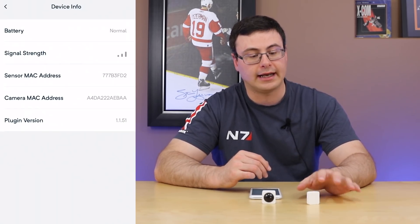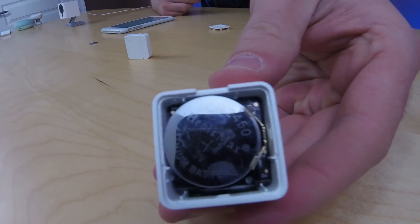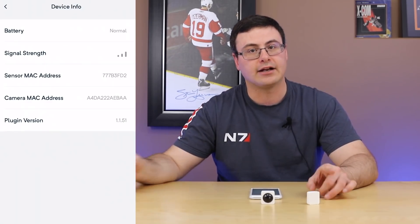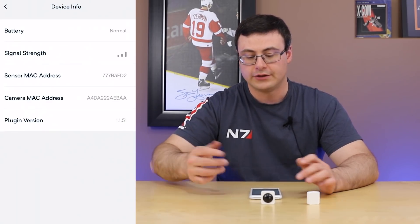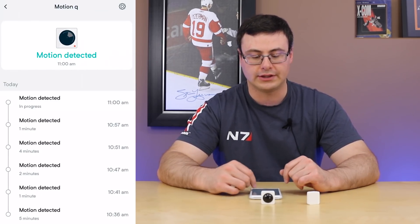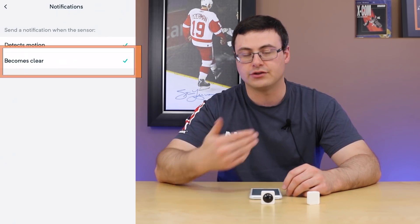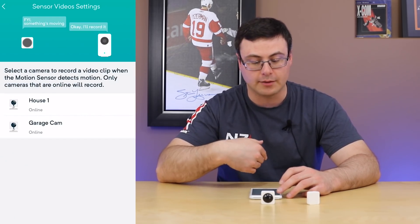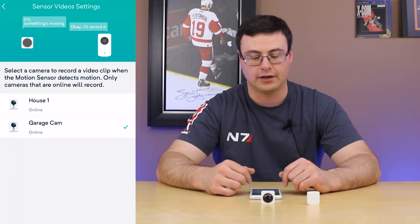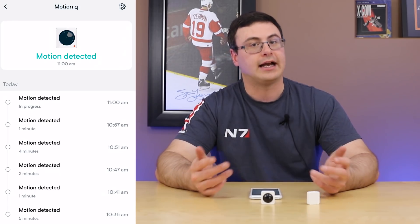There's a little device info section where you can see the battery. There's a latch on the side to open up and access the battery — a CR2450 in the motion sensor. You can also see the signal strength and MAC address, which is the address for the RF system between the devices. The motion sensor settings are very similar: you can see when motion was detected, when it cleared, set notifications for motion detected or cleared, and choose whether to trigger a video recording when motion is detected.